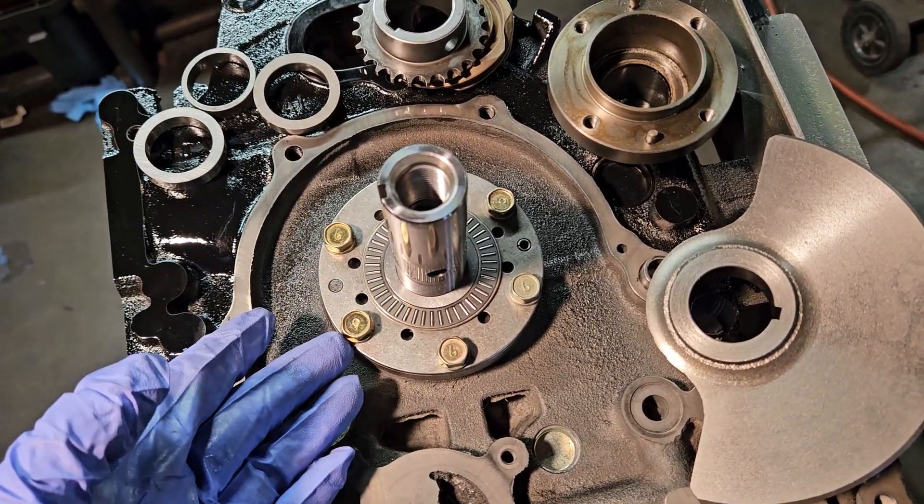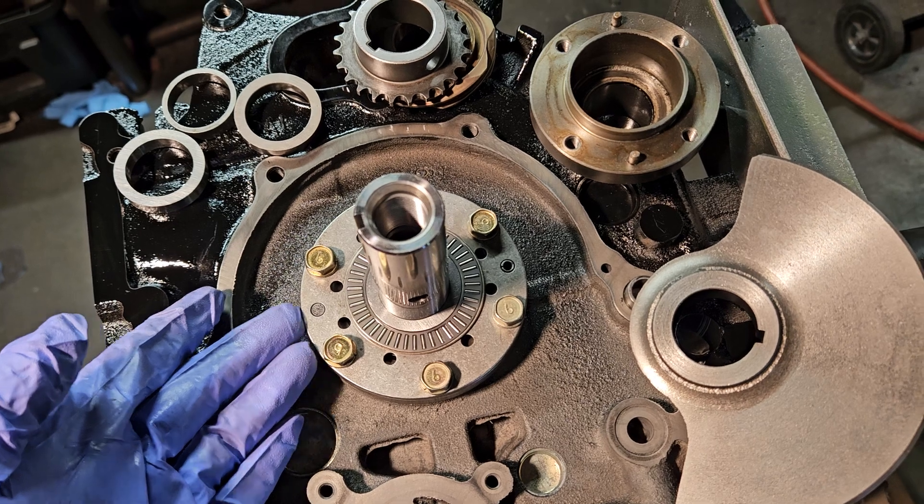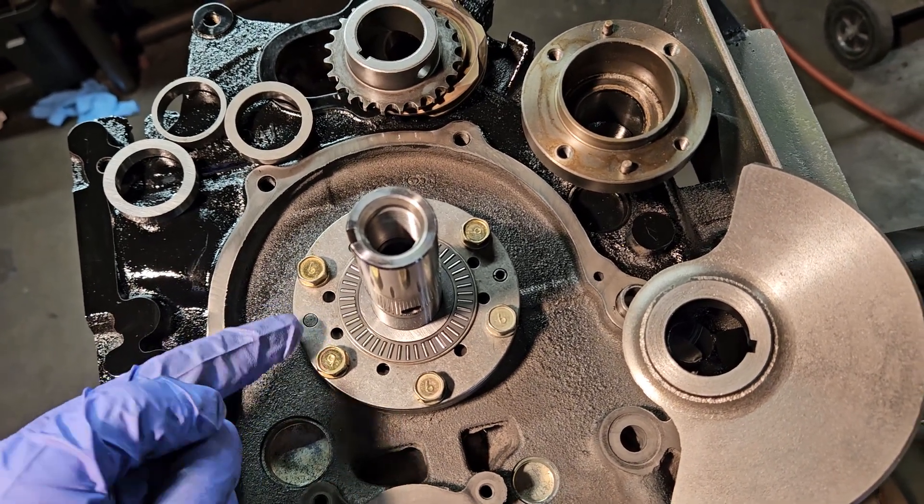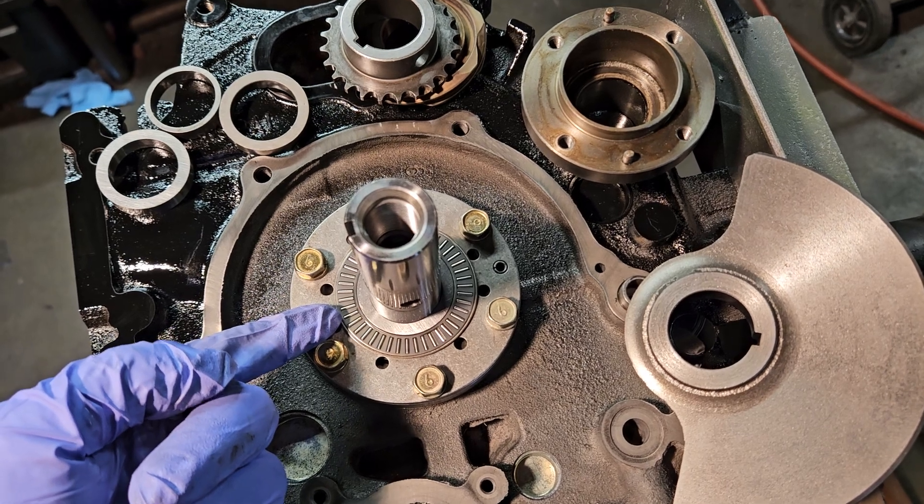We've already got our lower thrust plate, thrust bearing, main thrust plate that bolts down, and then secondary thrust bearing on top.